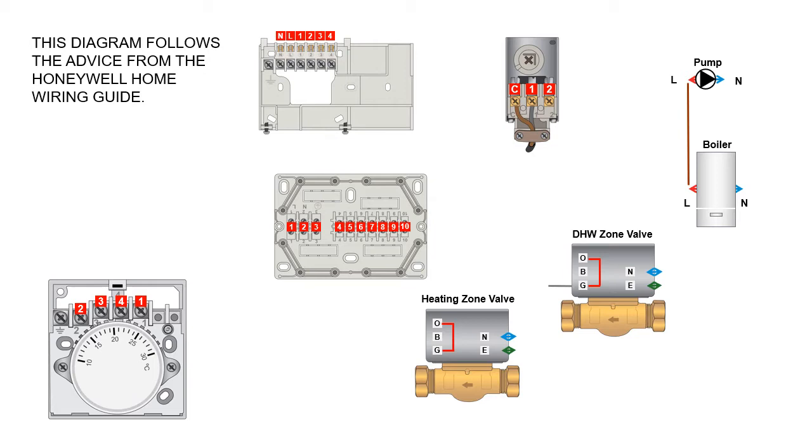It's important to mention that there are a few things missing from this diagram — just for a bit more room on the slide, the fuse spur is missing. But obviously the permanent live, neutral, and earth from the fuse spur: the permanent live would be wired into terminal one, the neutral into terminal two, and the earth into terminal three.